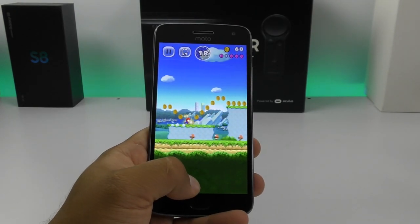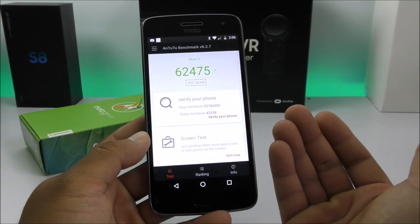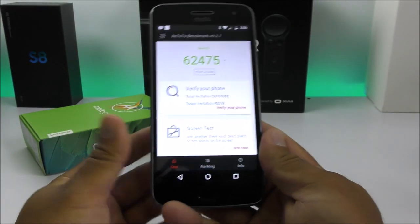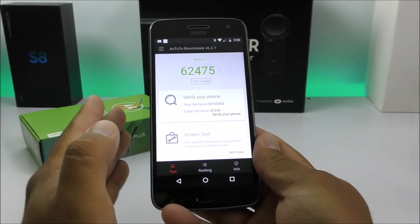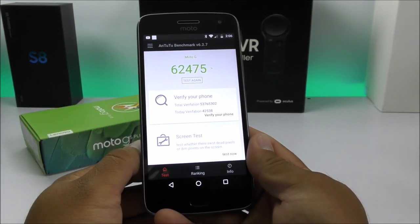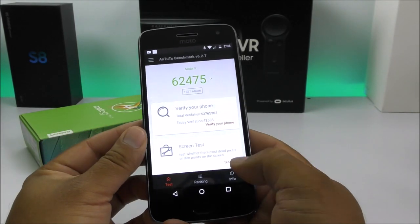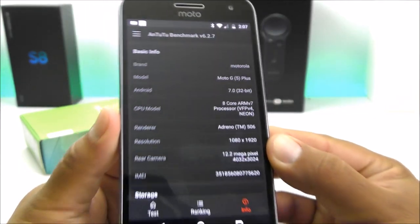I conducted the AnTuTu benchmark test so you guys can see it gets a very nice score — something we don't see on many Chinese devices. I remember the Yumi Z Pro, one of the best Chinese phones I've ever tested, scored over 100,000, but it lacked 4G LTE support — something we do get with the Moto G5 Plus. The score here is 62,000, and I get variants between 60,000 and 70,000, which is a pretty acceptable score for the price of this device.